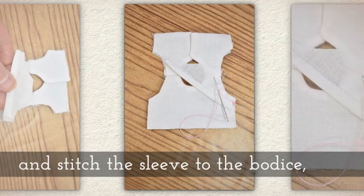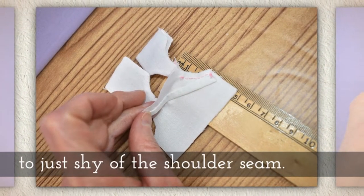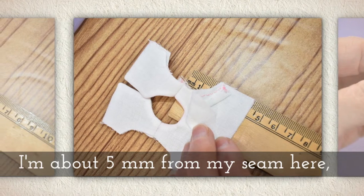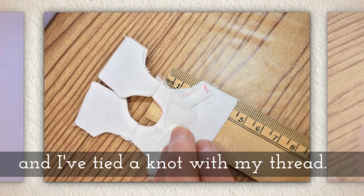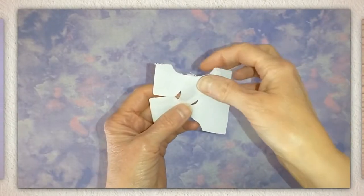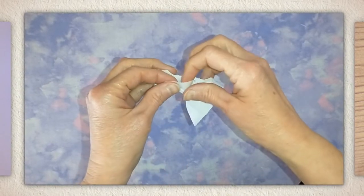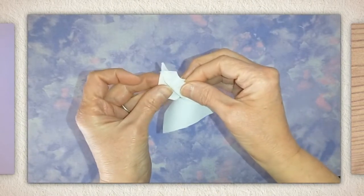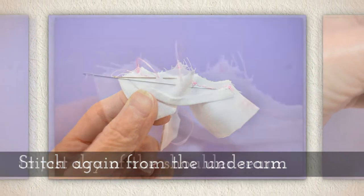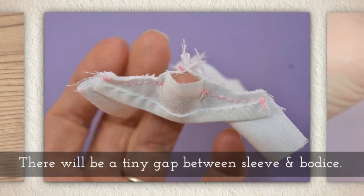Lay your sleeves alongside the bodice and stitch the sleeve to the bodice, starting at the underarm and stitching up to just shy of the shoulder seam. You'll notice I'm about five millimeters from my seam right here, and I've tied a knot with my thread at that point. Pull the sleeve around to the other underarm — I just grab that little corner of the sleeve and pull it around to the underarm area of the back piece, aligning them nicely. Then stitch again from the underarm to just shy of the shoulder seam, just like before. There will be a tiny gap between the sleeve and the bodice.